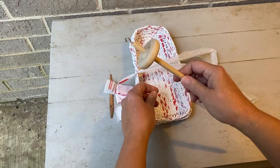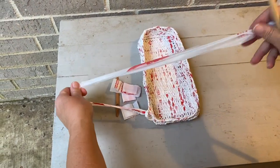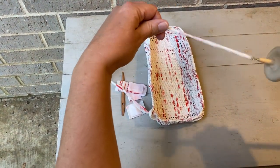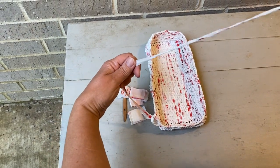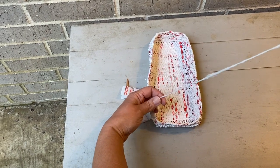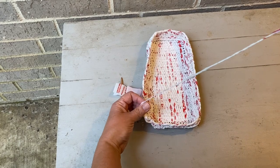I've got a spindle with a hook — and honestly you could spin this with your hands — but this is easy. I'm going to roll it to get the spin into the plarn just enough to give it a little more strength and make it a little bit easier to work with.